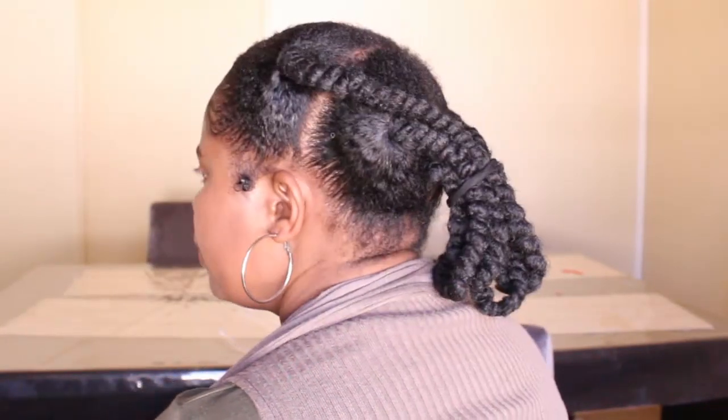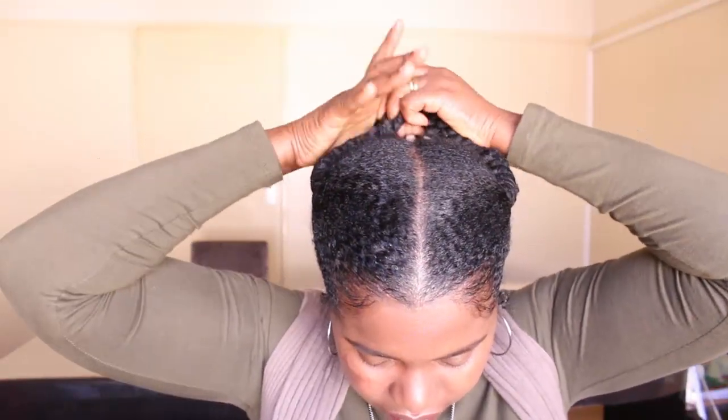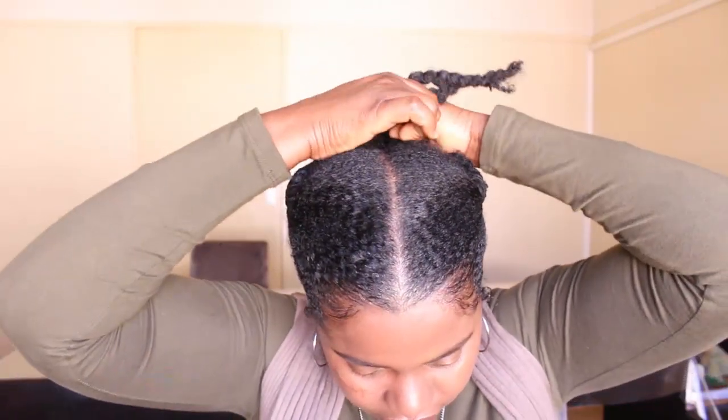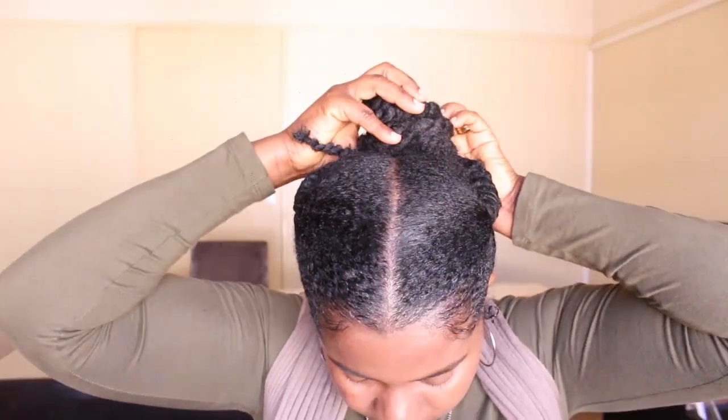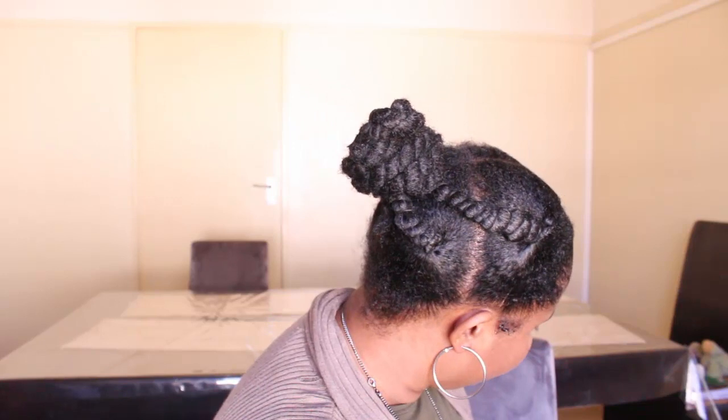These are the two hairstyles I've been doing most. I had so much fun with this hair! I did a low bun and a high bun with only four sections of Amapondo — who could have guessed? I had so so much fun wearing this hair and I liked it. I'm definitely going to do it again.